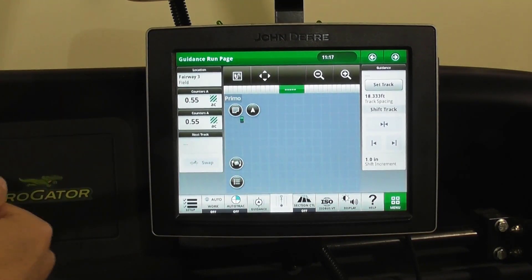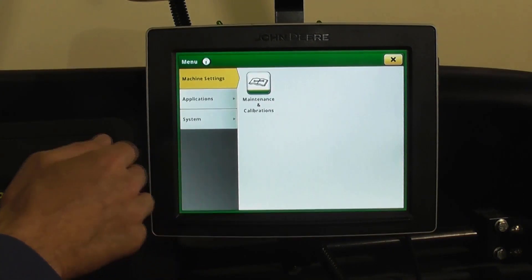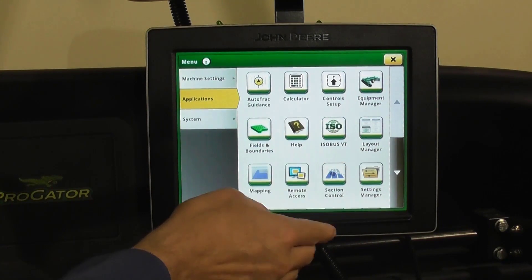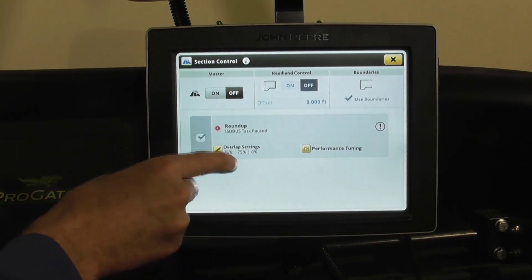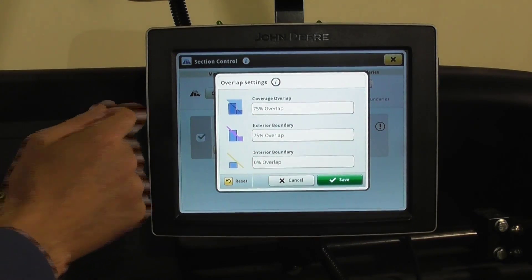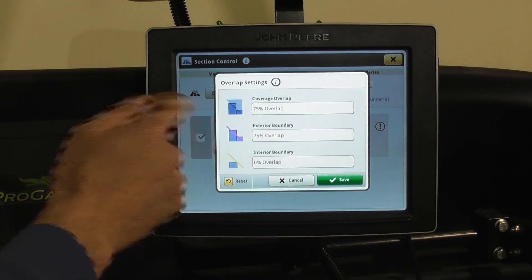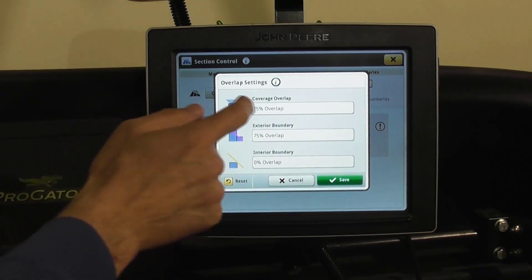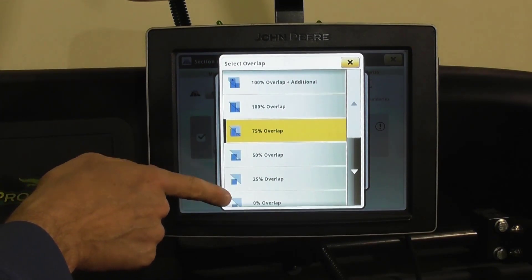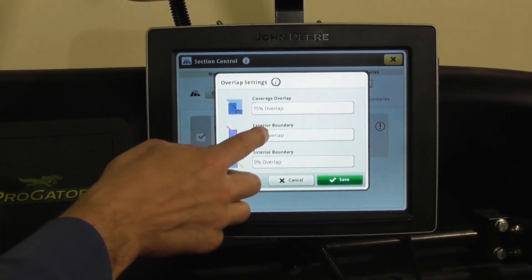Just go to your home screen, your applications section, control, and if you notice here you've got overlap settings. This is where you would set your interior, your exterior, and your coverage overlap. A lot of it is self-explanatory — you go in and the diagrams will show you what is meant by each percentage, and it's very easy.